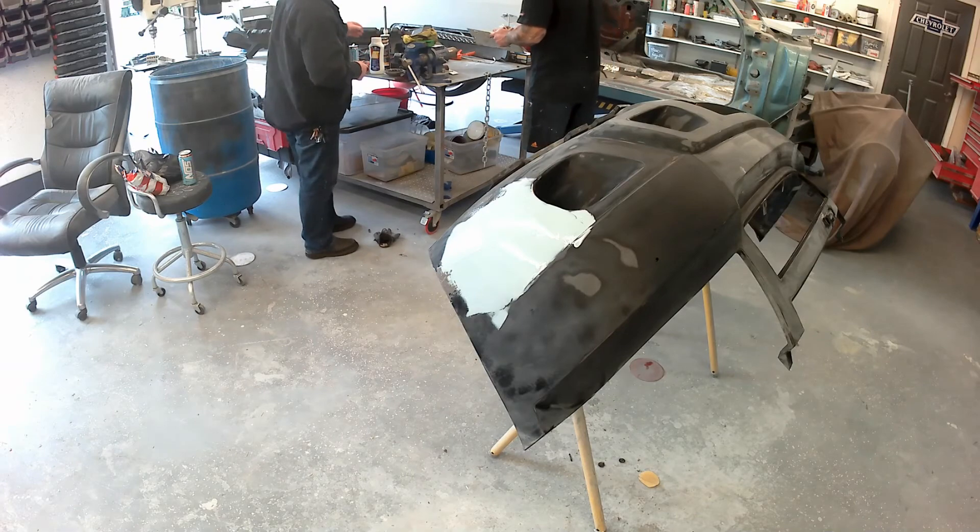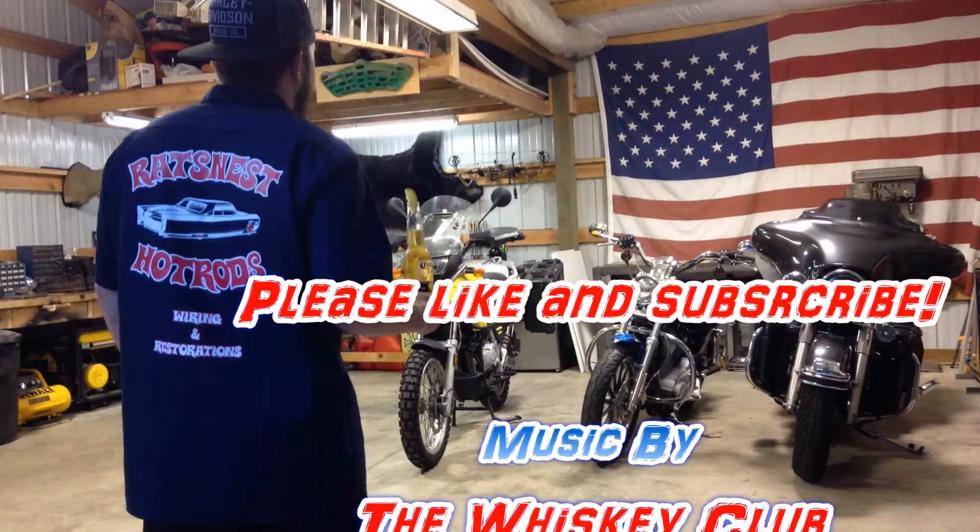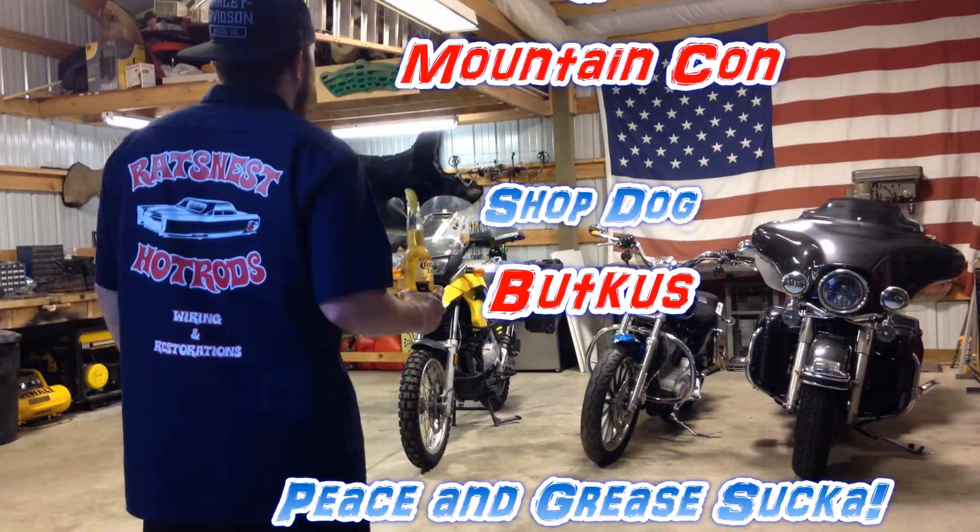Thanks for all the subscriptions, comments, and likes, guys. Peace and grease.